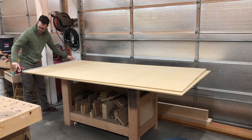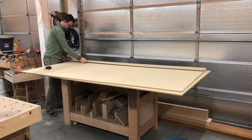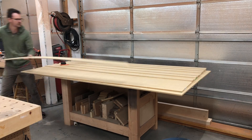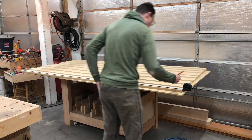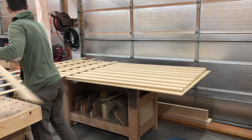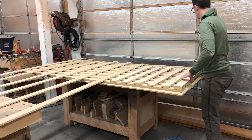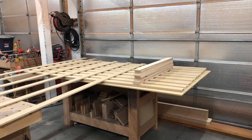Here I'm just measuring out and laying out my MDF strips. I've cut some of them down and had a little bit extra that I cut for the project as well. I just wanted to make sure that I had everything laid out correctly and that I actually had enough pieces of MDF.